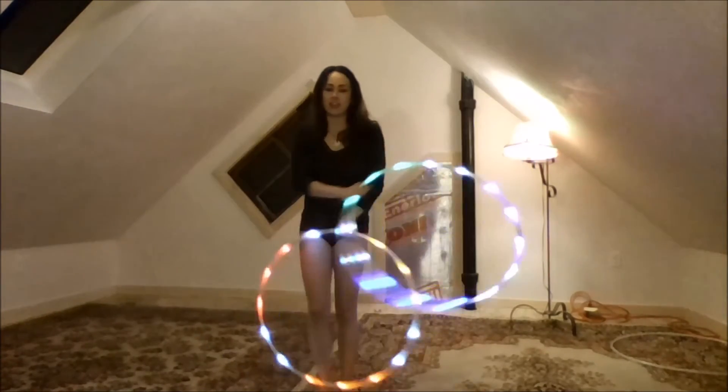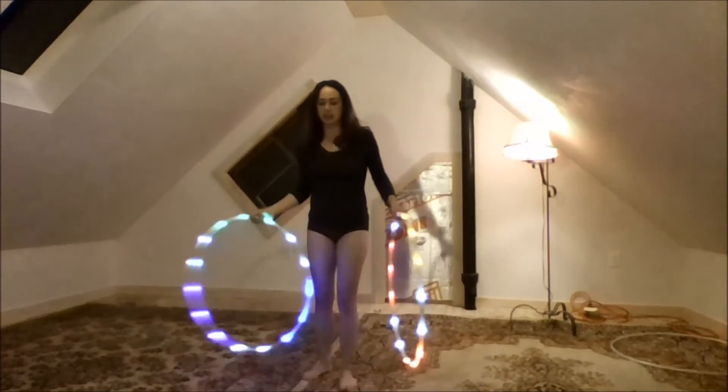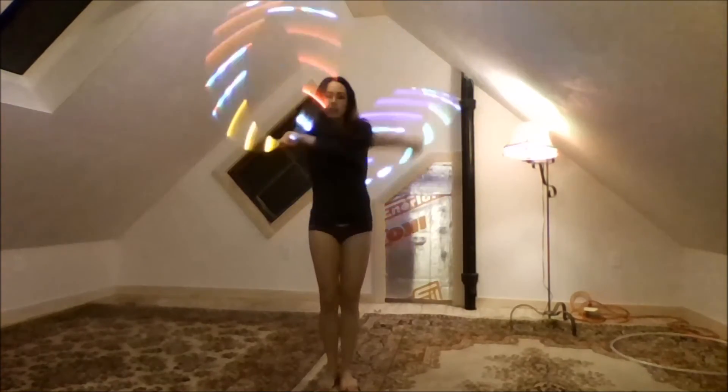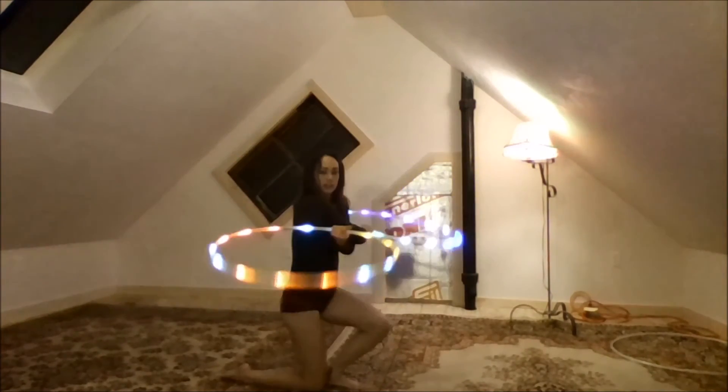A fun way to get out of it is to get into it — I do a couple of these. Wrist twists are what I call these. Cross my arms, push it out, get into this trick. And then I turn my body completely, come down, and spin it up from here.